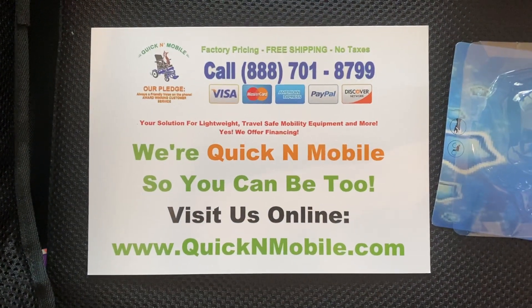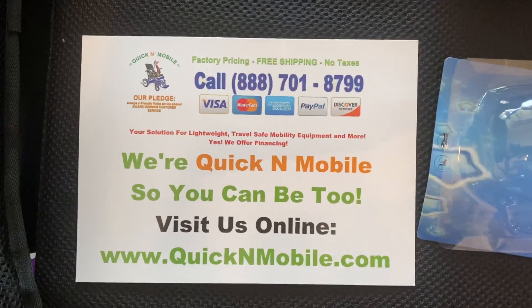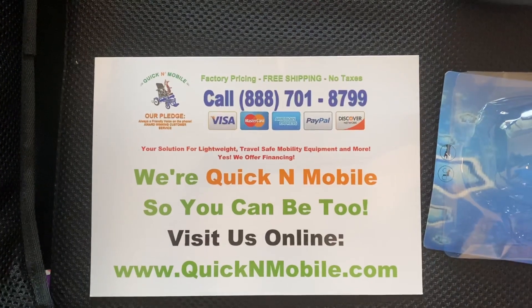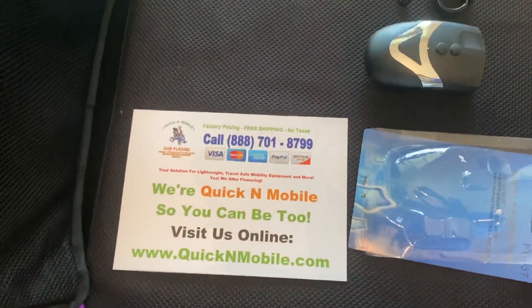Great opportunity to go ahead and pause this video to write down who we are — QuickenMobile.com. You can visit us online or you can give us a call. Back on to the actual video here.